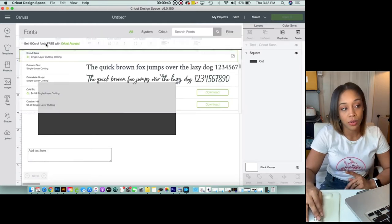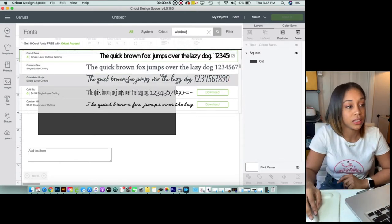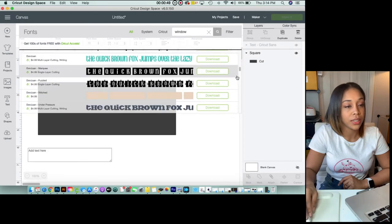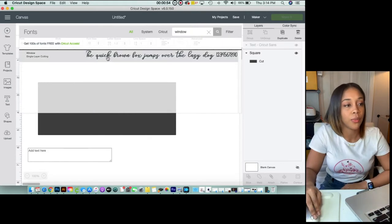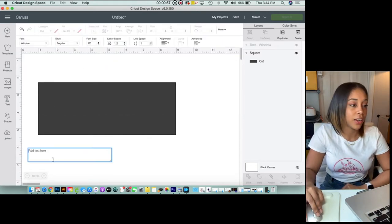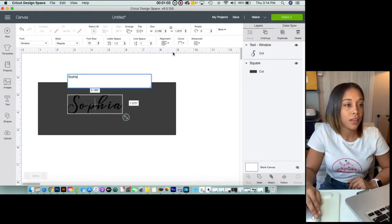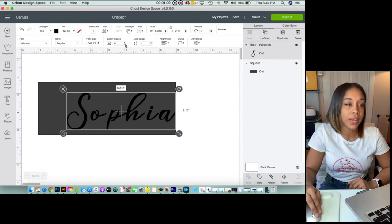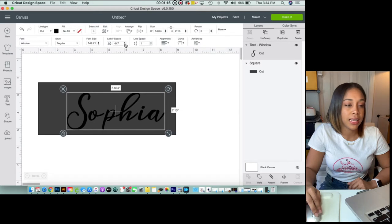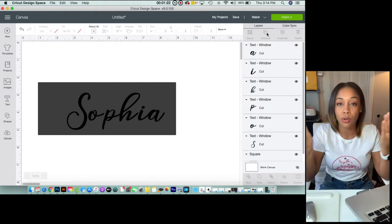I'm not going to keep this on there — this is just to see the sizing. The font I used is Window. I'm just going to search it up in the search box. Window — hit enter, go to Window. The name I'll be doing first is Sophia. Since the letters are all apart, you can come to letter space and press the down arrow. But since this is cursive, I'm going to go ahead and ungroup it, because if you keep doing that it'll overlap.